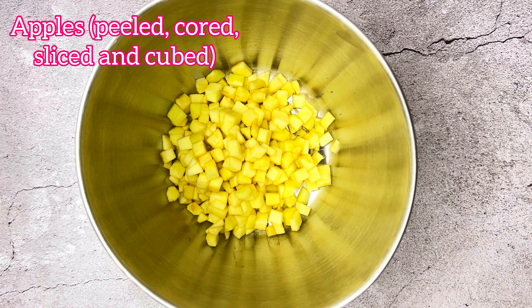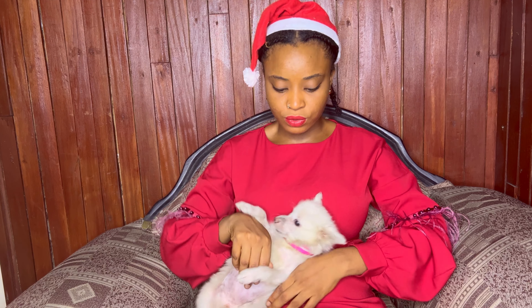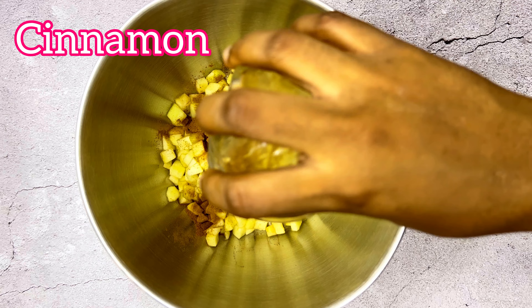Pearl is back because she loves belly rubs! We're going to start by preparing the apples. You want to peel them, core them, slice them, and cube them. Cut them really small since we're making minis — you want the apple to be able to cook thoroughly during the baking process. Pearly girly has to go now.